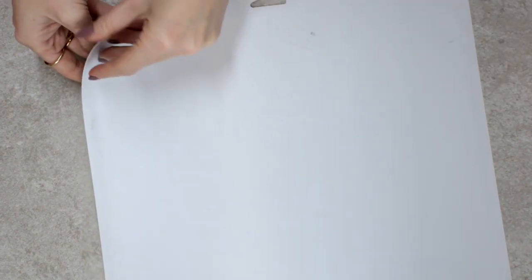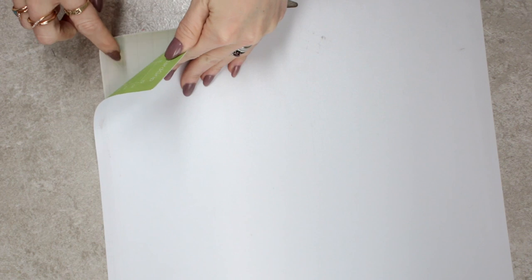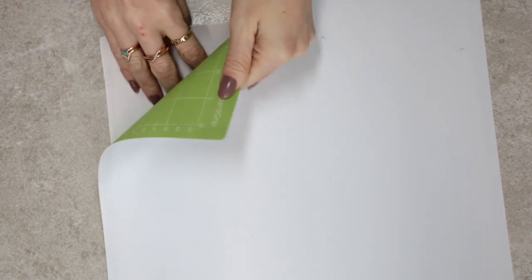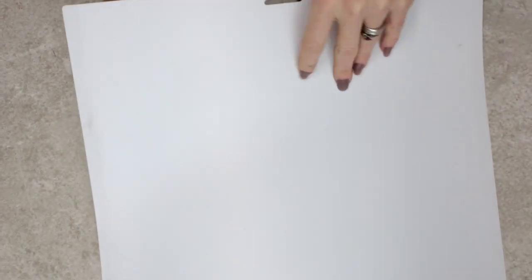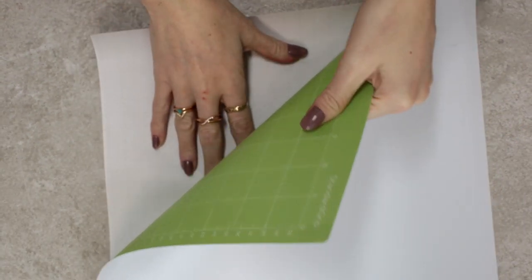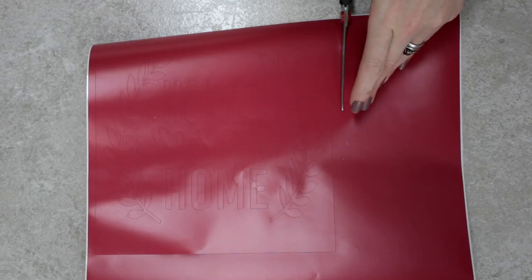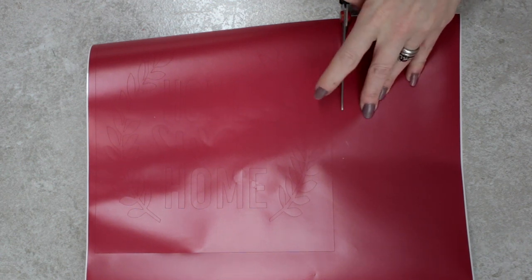My design is now all cut out, so I'm going to turn my mat over. A quick tip: if you turn your mat over and remove the mat from your vinyl, it will stop your vinyl from curling. You do want to be careful not to over-bend your mat as they can snap, so you want to do it in small sections. I'm just going to get my scissors and snip all the way around.